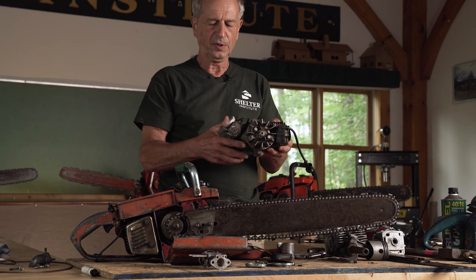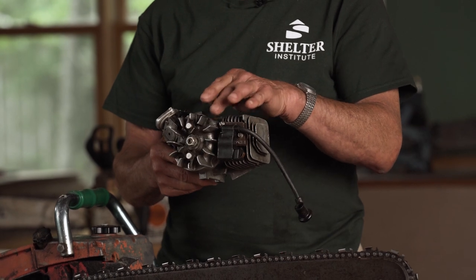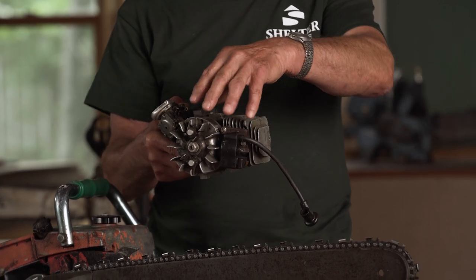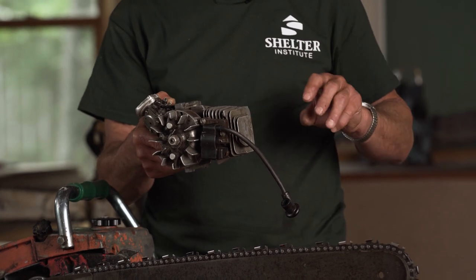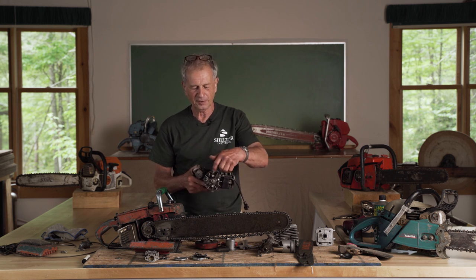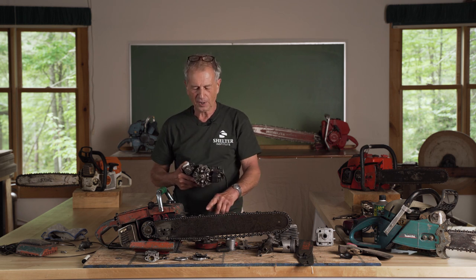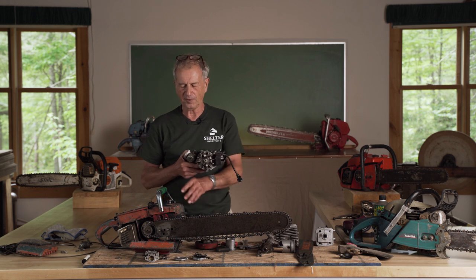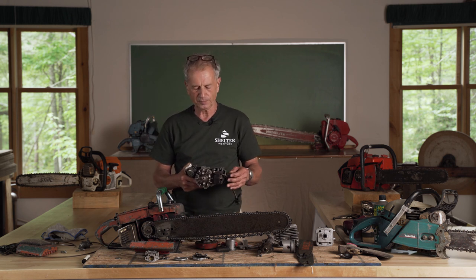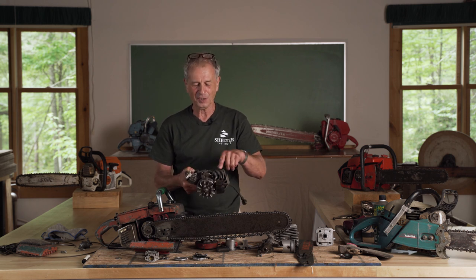We have a motor in the same position that this saw is here. When it's turning, the air is being sucked in through all of these fins to cool the motor off. It goes through the fins and it also goes past the muffler to cool the muffler off. What else is being sucked in when this is running? Well, the chain is running right here throwing up sawdust. And the chain also has a lot of oil on it. All chainsaws have a tank full of oil and oil is constantly dribbling on the chain to keep it from wearing out too fast.